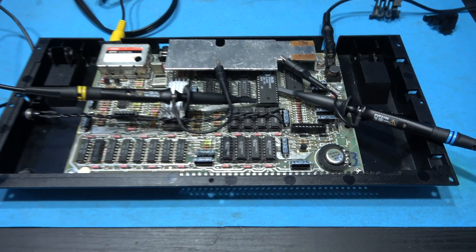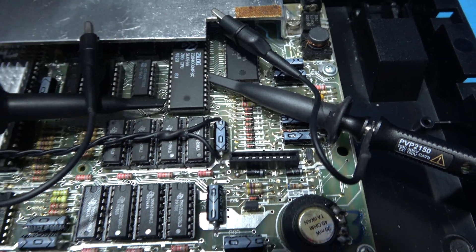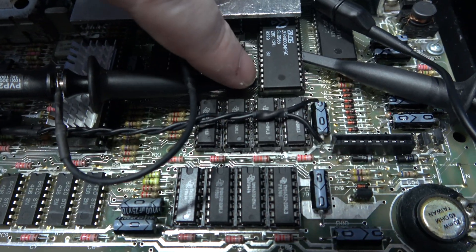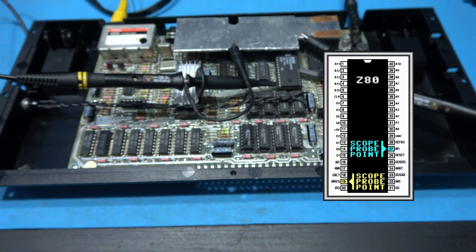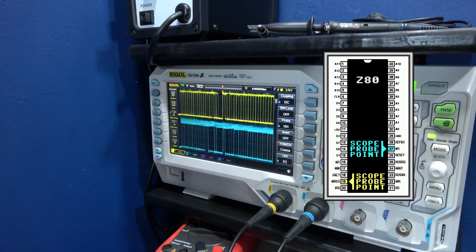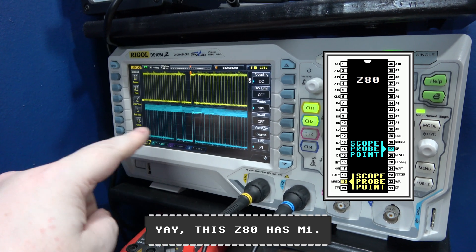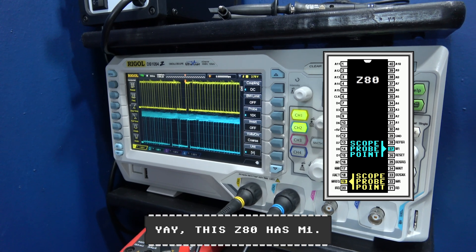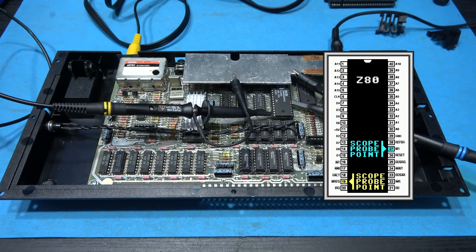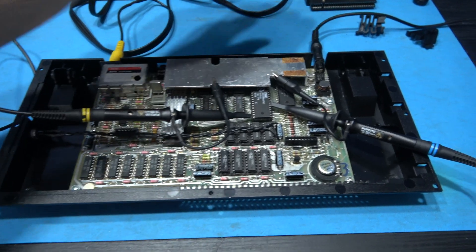I'm set up as before — blue probe on pin 27 which is M1, yellow probe on pin 19 which is MREQ for reference. It's good news guys. You can see on my scope the difference — it's night and day. The top trace is MREQ and as you can see the M1 is back, baby! So that confirms it — the old CPU was definitely missing its M1.